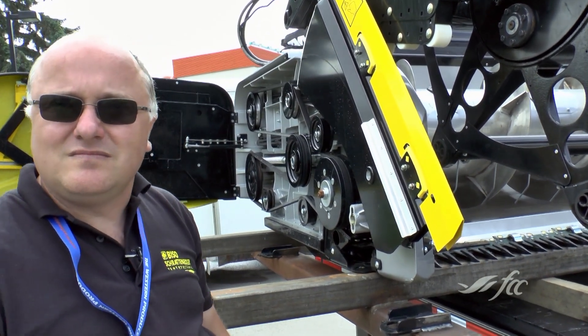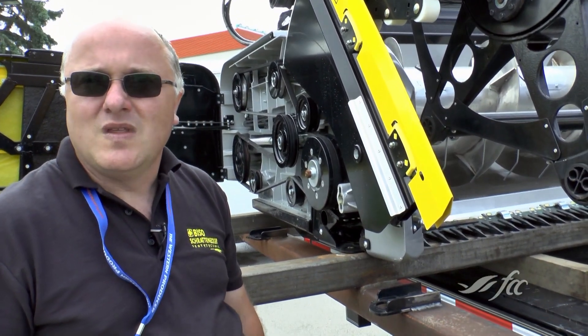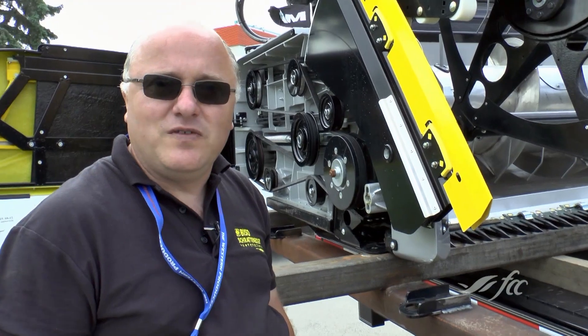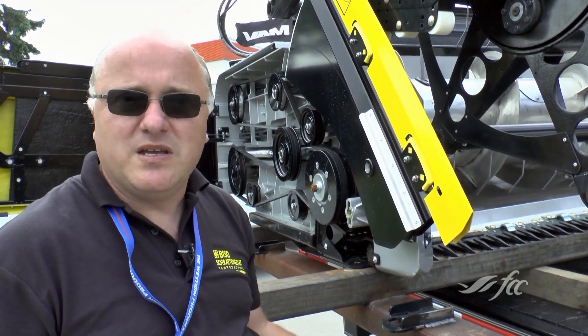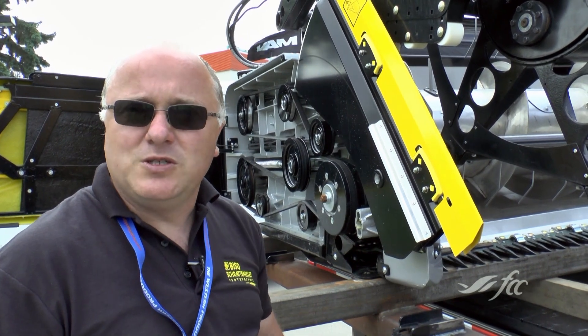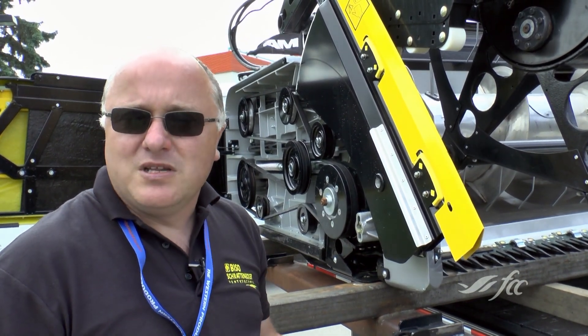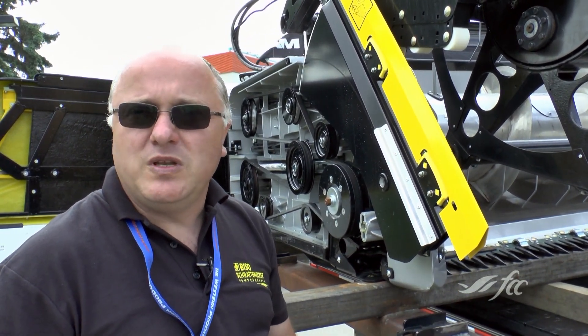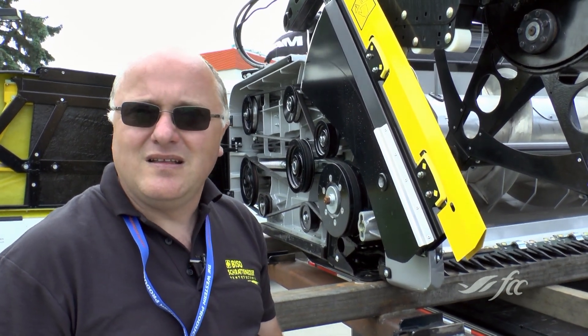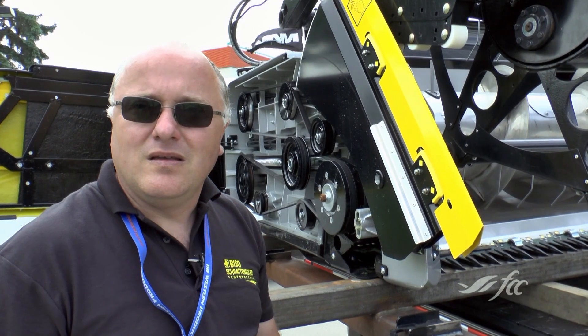So you make this specifically for makes and models of combines — it doesn't come with adapters, you make it for the combine it's going on? That's right. If you want it for a John Deere combine, that's where it goes on. John Deere and New Holland are the same hookups, so you can switch it between the two, and it works very well.